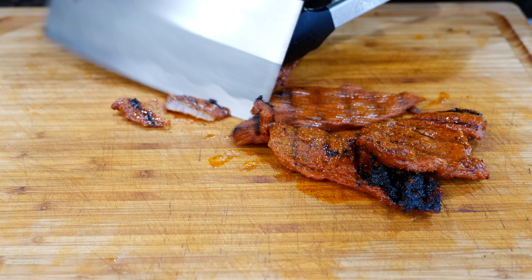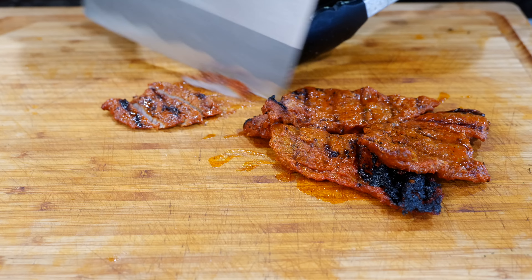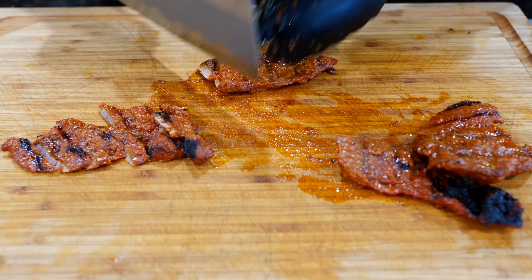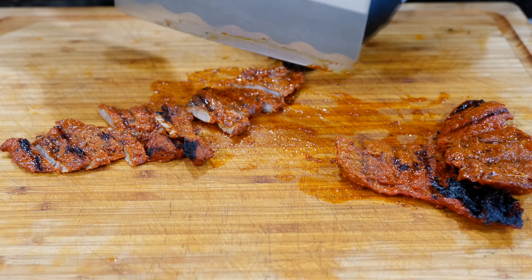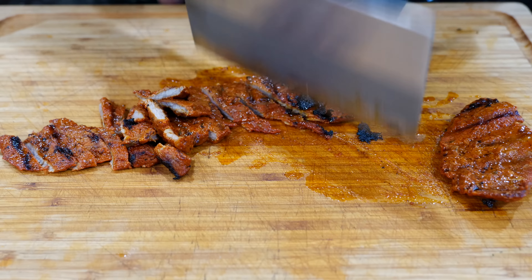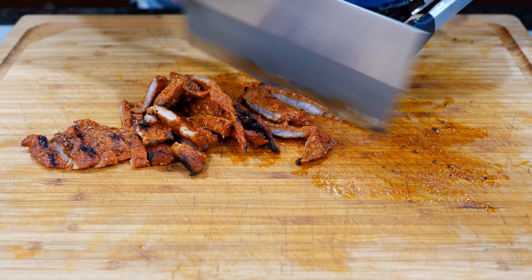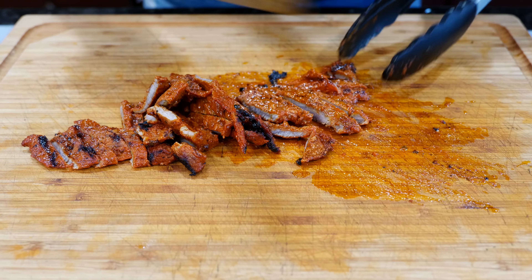Now we're just gonna slice them thin, how you like them. You know, if you take this marinade out to your grill and hook your family up, let me tell you — it's gonna be divine. All the neighbors will start coming out too. Yeah, we do get a lot of compliments from our neighbors, they're like 'that smells good, what are you cooking neighbor?' We use mesquite to grill. Yummy.